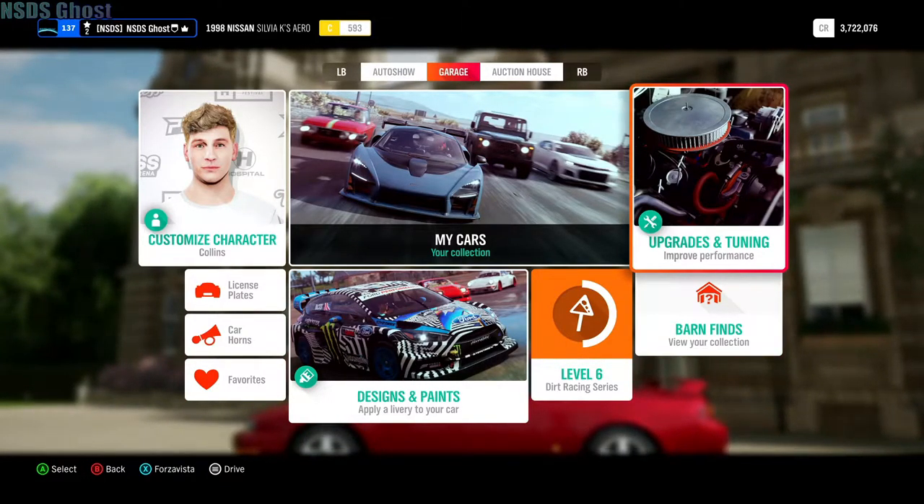We're gonna be upgrading this car today. I think it's the S13 — if I'm right. Sorry, I could be wrong, but let's do that.